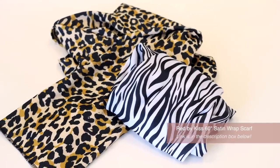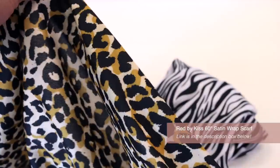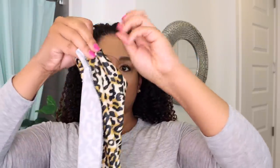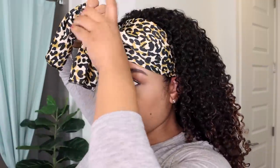Red by Kiss makes these extra long 60-inch satin scarves with just a bit of stretch in various prints and colors that are perfect for making wrap styles. I love a good headband, and this wrap method I like to do lets me keep my hair out of my face and lift it off my neck a bit, and I also don't have to worry about what my edges are doing.